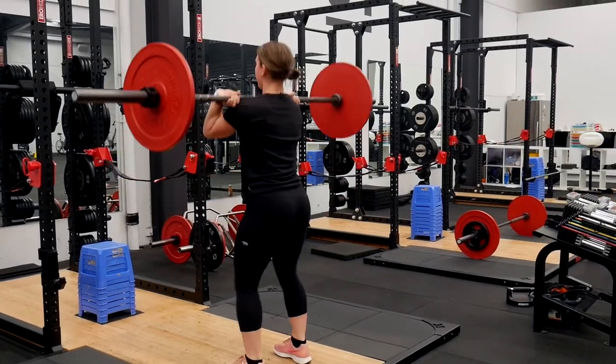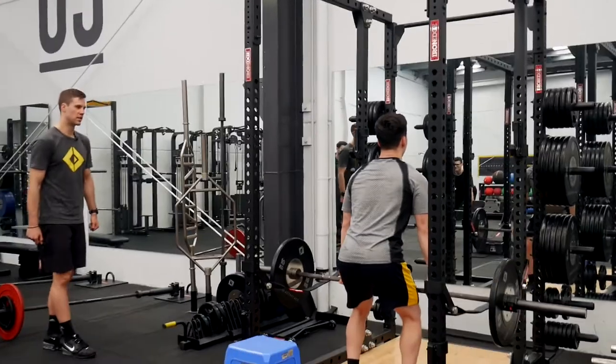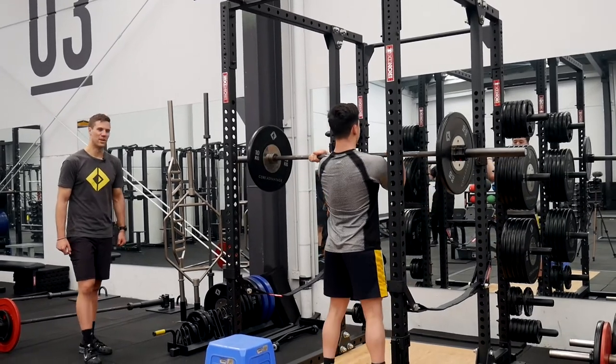Less arms, more legs. Very nice, Tyra — there you go. Good job, Tyra, have a rest.